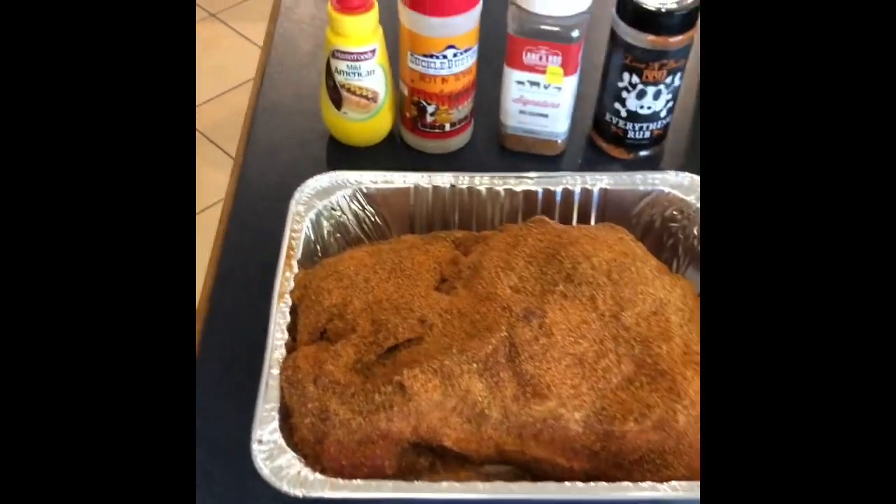Morning guys, welcome to Gravy Boat Cooking and Camping. Today, still stuck inside with the COVID-19 stuff, but I've got the smoker going out the back. I'm going to do a pulled pork, drop it over to some mates later on, leave it at their front door — no contact. I've got a big enough one to feed a couple of families, so let me show you what we've got here. This is the pulled pork.